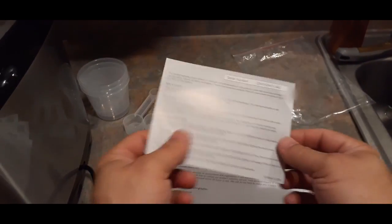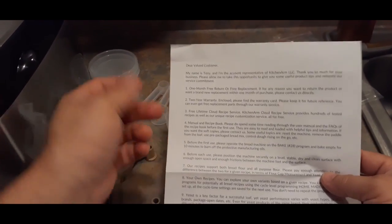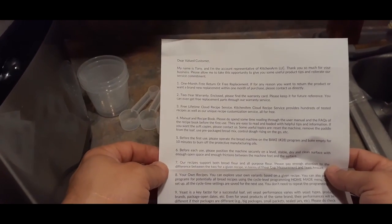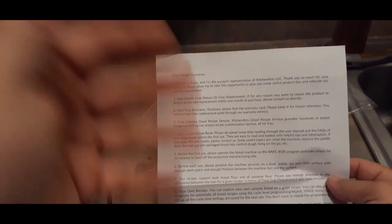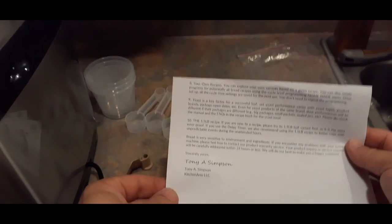With the instruction materials, we've got lots of things here. There's the warranty card with the serial number and instructions on what's covered and how to get warranty coverage. The next thing is their letter with information — first it says one month free return or free replacement, two year warranty, and a lifetime cloud recipe service, so you can access additional recipes for different breads online. It goes on with about 10 different things, and it's signed by one of the people from Kitchen Arm.